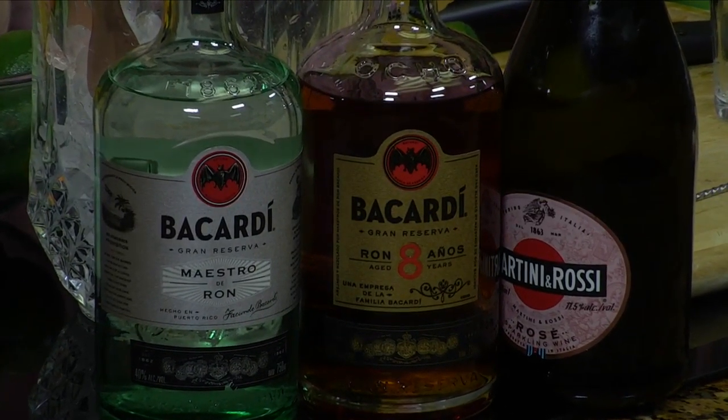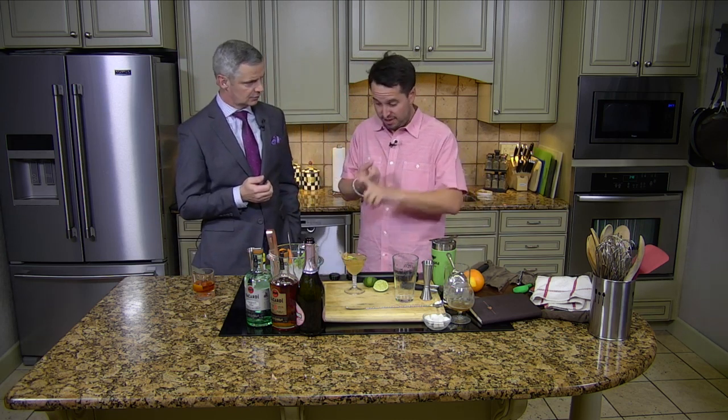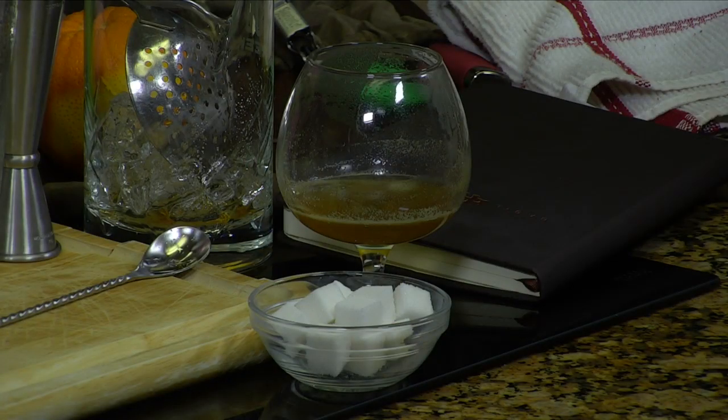What advice would you give somebody who's wanting to expand their horizons and start making drinks at home? You're our resident bartender — you always bring such good stuff. Invest in fresh juice — don't buy the bottle of lime or lemon, start there. Make some syrups. The honey syrup is just honey and water, and you can make cinnamon syrup, all kinds of things. That adds so many layers of complexity and flavor to your drink.